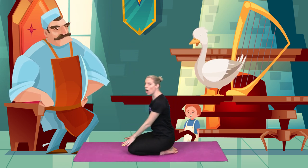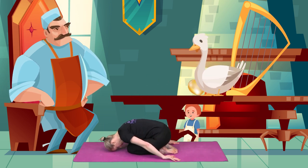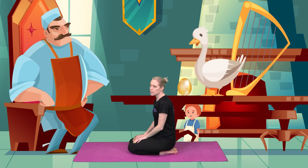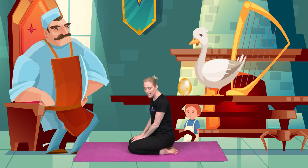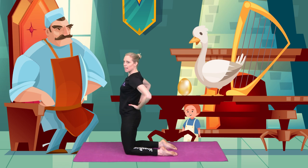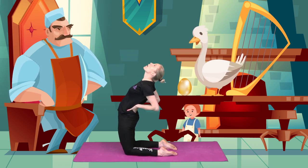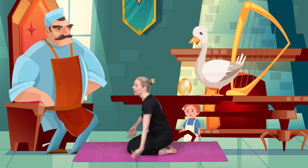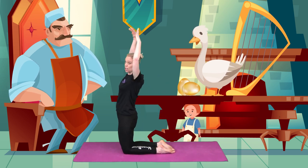The goose laid a golden egg. Jack was amazed. These golden eggs would help his family and help everybody in his town. He watched again as the giant played the harp, so let's lean backwards for our harp. And then the goose, up and down, laid a golden egg.